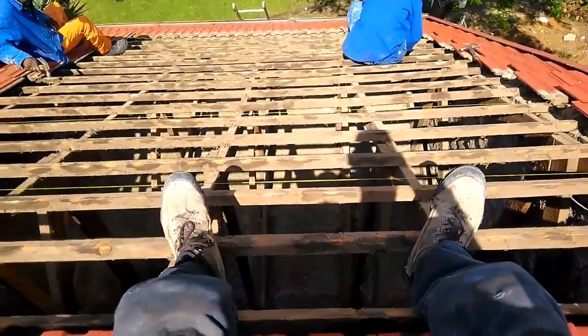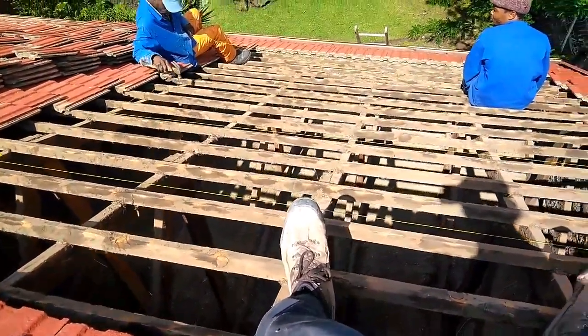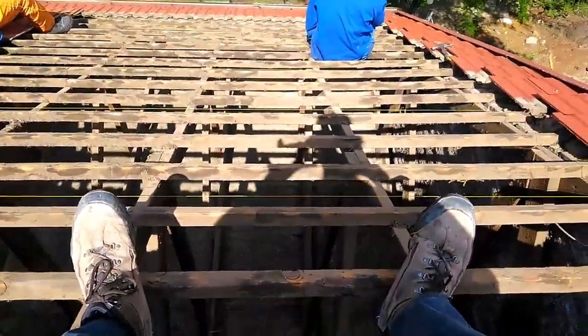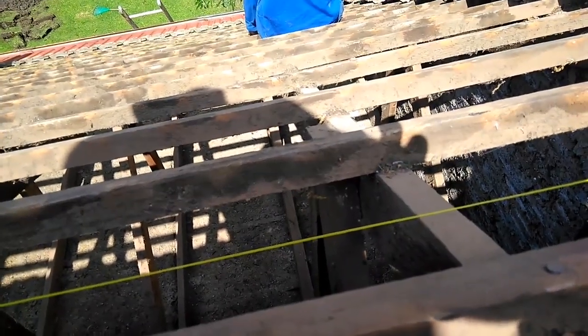G'day! This is the bird's eye view of a roof job. We just took off all these tiles and now we're checking the lines of this roof. As you can see here, we put a fish line here and the deviation between the line and the truss is what we're fixing.